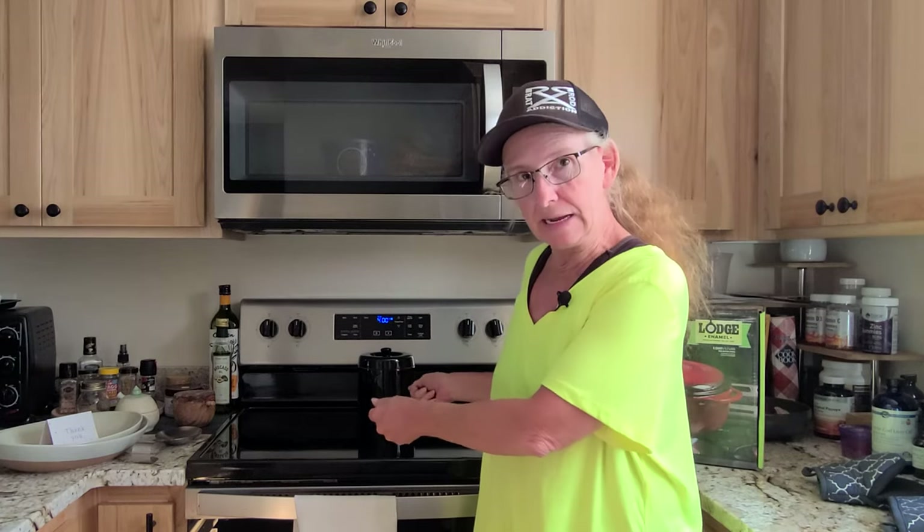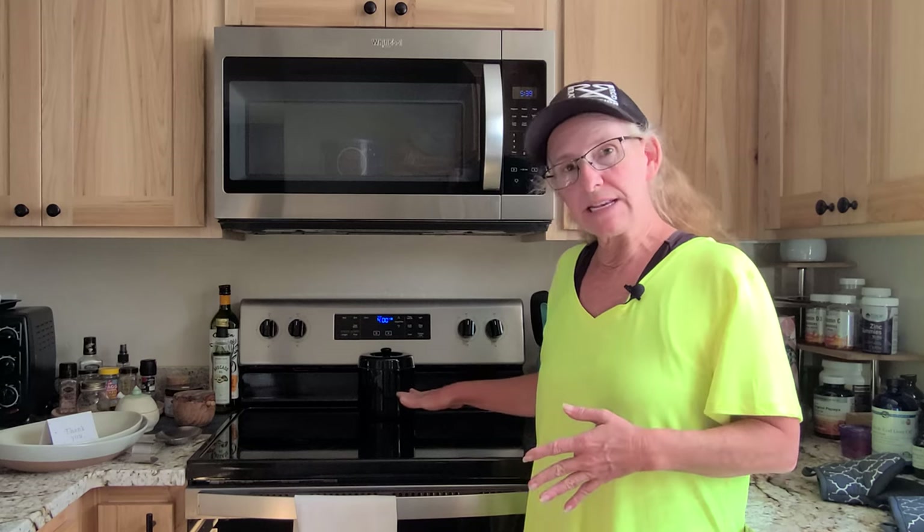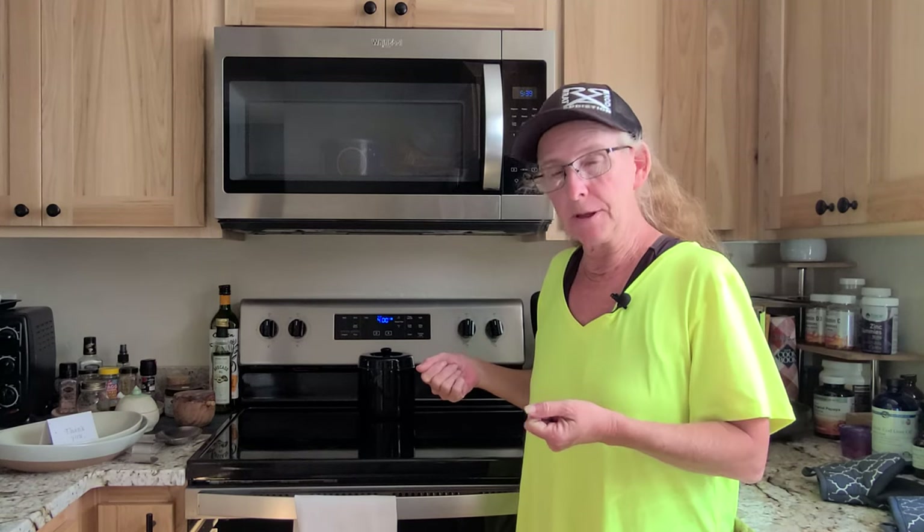You can use this on any stove type, even induction stoves. The thing to watch with anything like this on your induction stove is you don't want to slide it. It is heavy, especially when you get chicken or chili or whatever you're cooking in it. So you don't want to be sliding it — you're going to want to pick it completely up to move it to a different area.